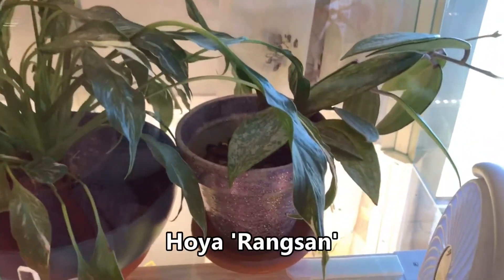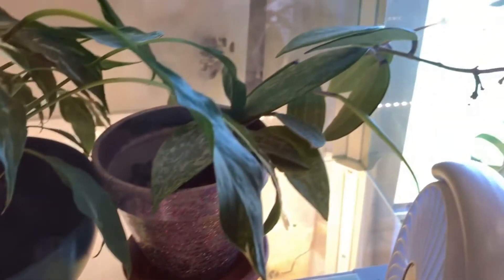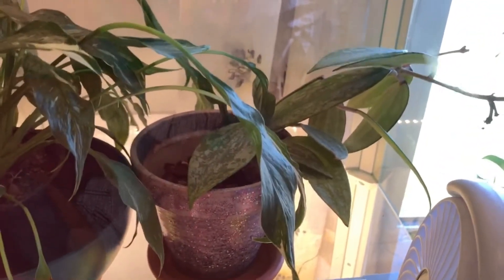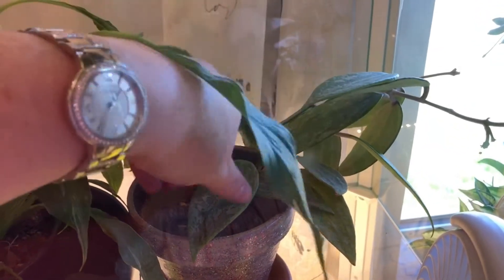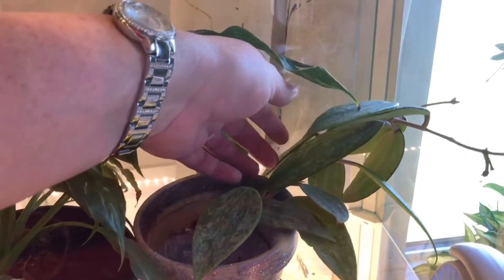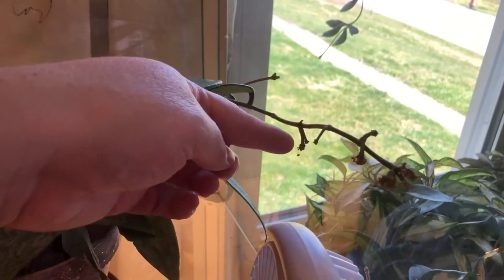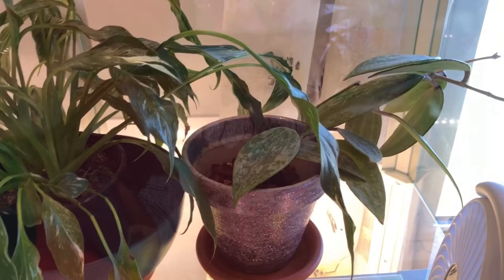Moving down to the second shelf — this is Rang San Hoya. It already bloomed and I have a bunch more peduncles. This guy thought he was going to die so he threw out a whole bunch of hail-mary blooms in an effort to make sure he doesn't die, but I didn't let that happen. I think we were dealing with a little bit of root rot. This is a difficult Hoya in my opinion — it's hard to know sometimes because these leaves are so firm. I can press in the middle of the leaf and it doesn't even bend. They have a strange growth pattern — it's a strange plant. It took us a little while to get used to each other.